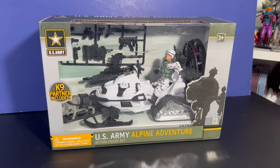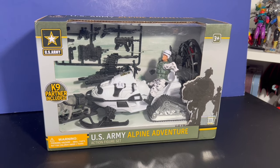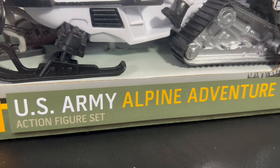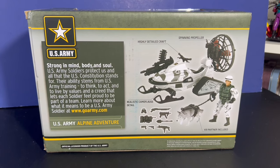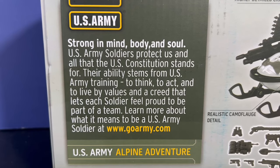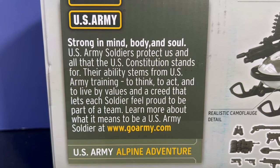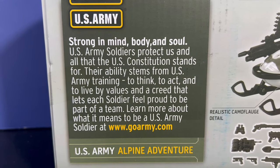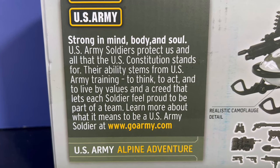Hey everybody, John here, welcome back to the Super Awesome Geek Show. Today we have the US Army Alpine Adventure with Canine Partner set. I'm going to use this as a Cobra snow ski kind of vehicle, because Cobra doesn't have as many arctic sled things as GI Joe does, so I wanted to give my Cobra army one more vehicle to use in their arsenal.